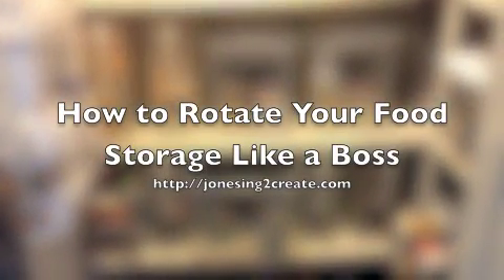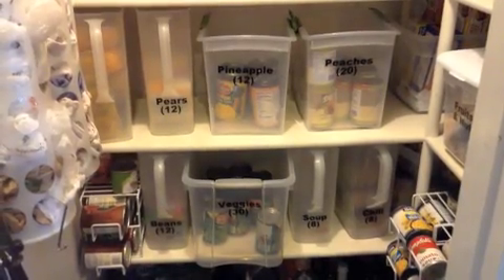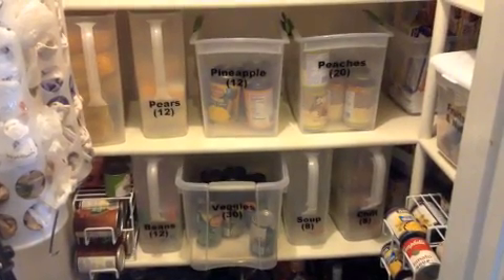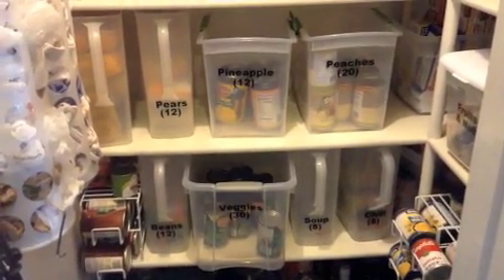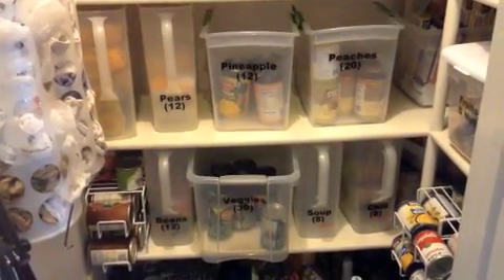Hi, my name is Angie. I write for jonesing2create.com, and today I'm going to cover how I rotate my food storage. I cover a lot more of this on my blog, but sometimes it helps to see things visually. So if you're looking for details, go to jonesing2create.com, but this will let you see the gist of it.